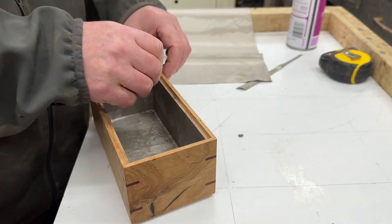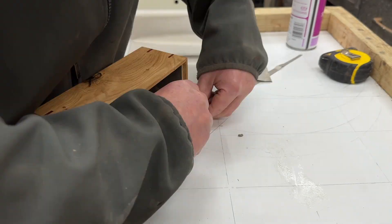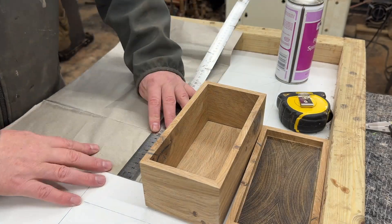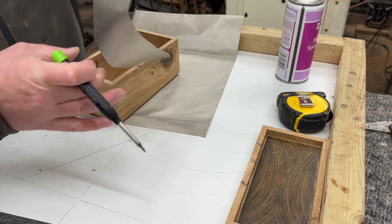I do the lid in much the same way — overlapping the fabric down through the step so that when the lid fits into the main box the fabric actually overlaps, meaning you don't get a weak spot for the signal to pass through.